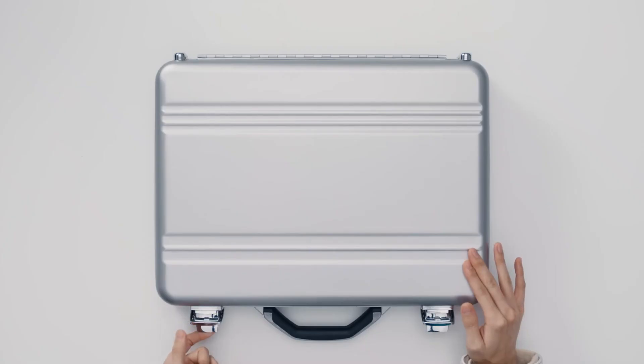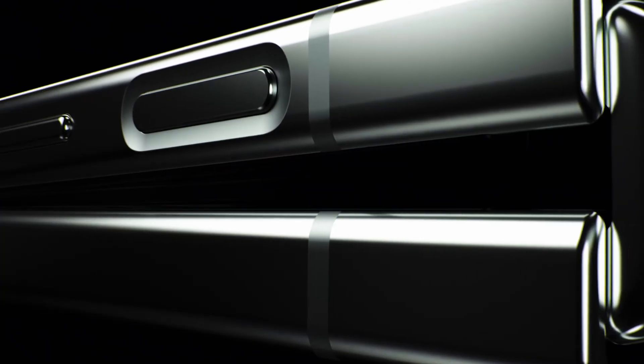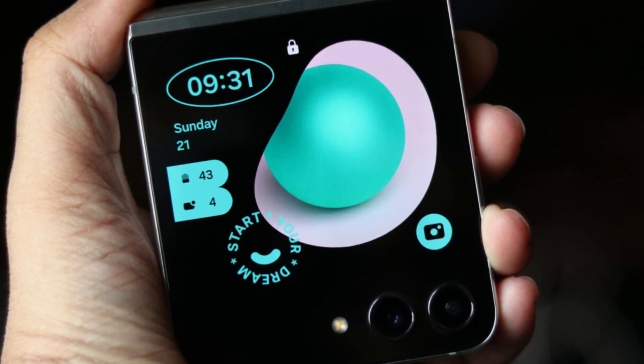Today, we're diving into some hot news about the upcoming Galaxy Z Flip 6. Samsung's new foldable phone has a lot of buzz around it, but there's one feature — or rather a missing feature — that we need to talk about. The Galaxy Z Flip 6 won't support Wi-Fi 7. Let's break down what this means for you.